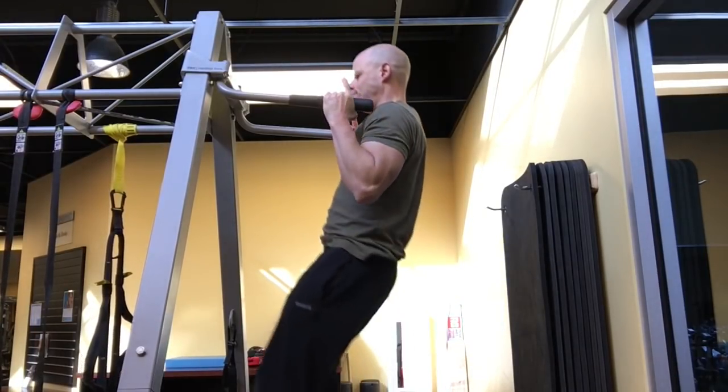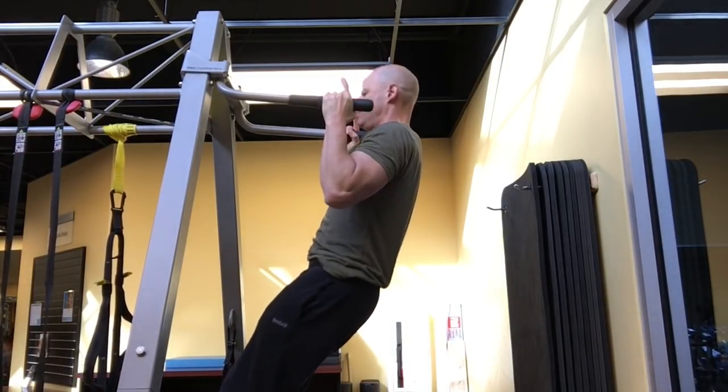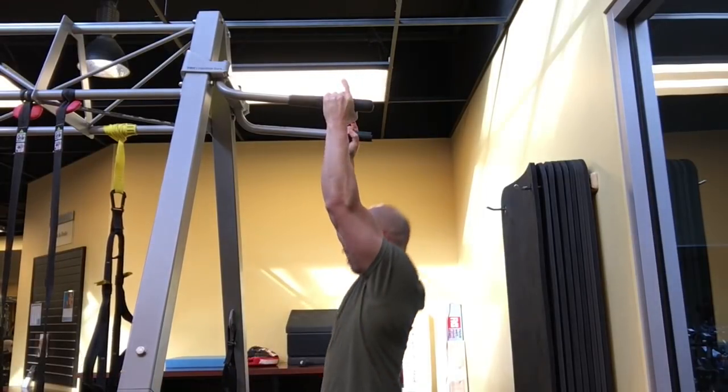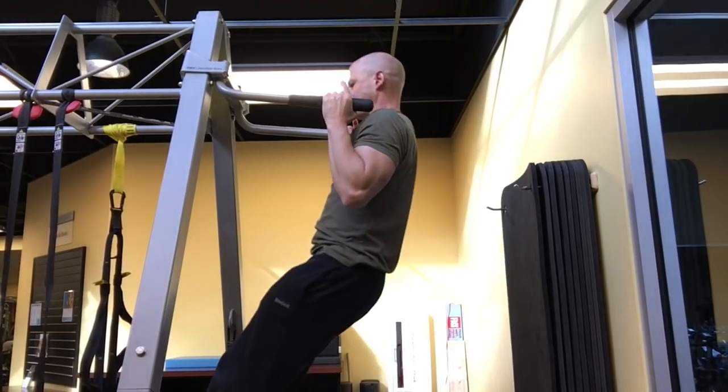Think of it kind of like a bodyweight-only version of adding extra resistance without having to do it with weights or a dip belt. Very handy when traveling and you don't have access to excess weight for weighted pull-ups or rows.